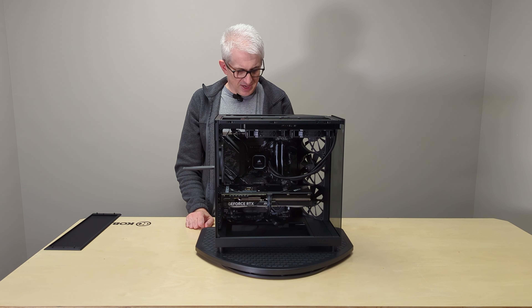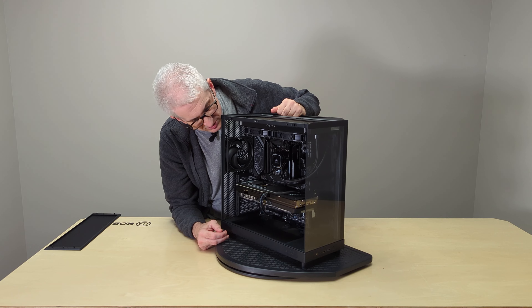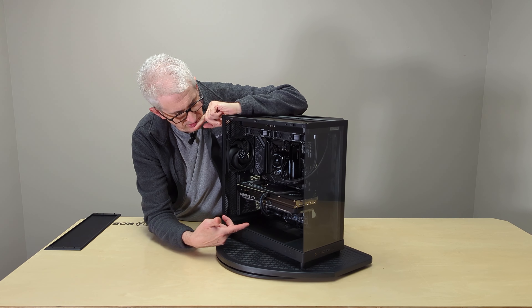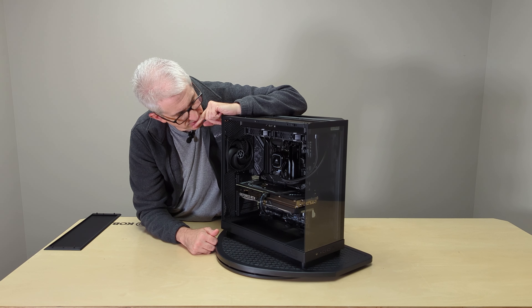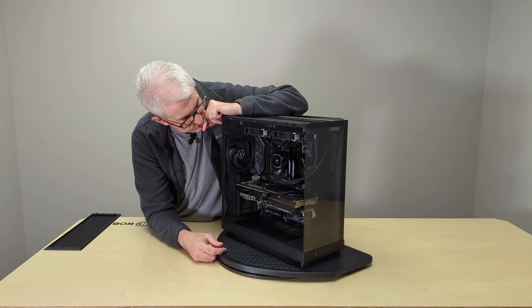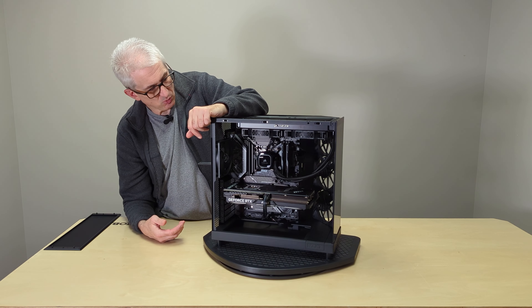That is plenty of cooling, and if we decided to put a 4090 or 4080 in here, we could add one or two fans in the bottom. I'd mentioned the vertical GPU mount earlier, but it occurs to me that with this opening down here for one or two 140mm fans, it doesn't really make for a space for a vertical GPU mount — which, to me, isn't a big deal. NZXT does make other cases that will support a vertical GPU mount if that's something you wanted.